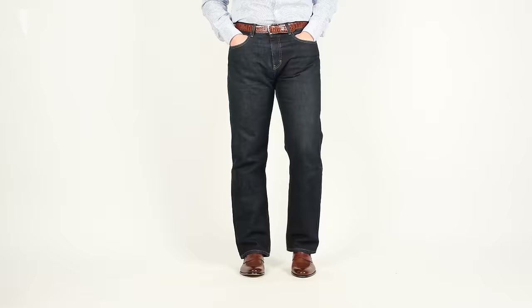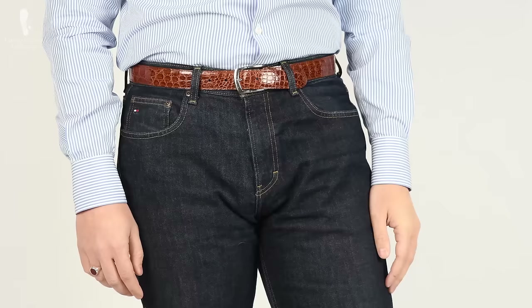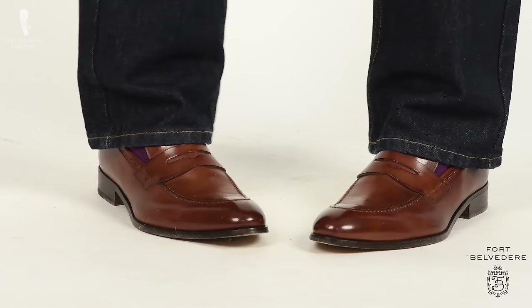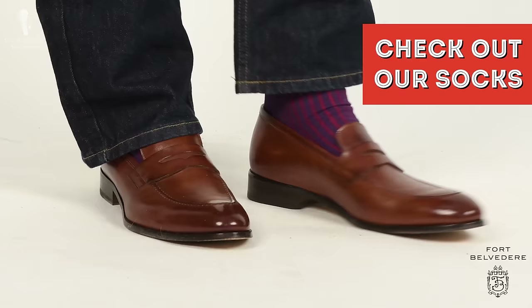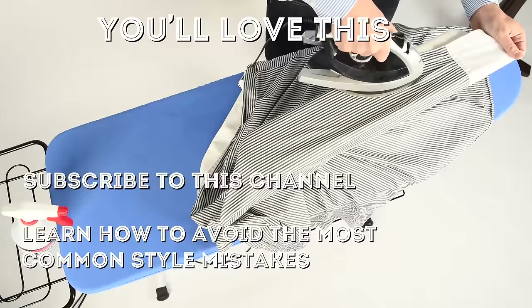I'm wearing a pair of navy blue denim with a brown crocodile belt and a silver buckle, which works well with my silver and carnelian ring. The shoes are antique brown penny loafers and they work well with the belt. My socks are red and blue shadow-striped socks from Fort Belvedere, which you can find in our shop — they tie together the shoes, the jeans, and the ring I'm wearing.